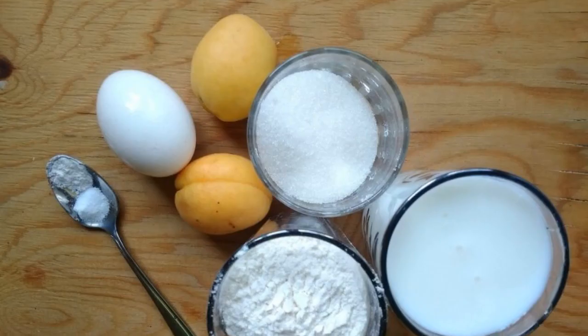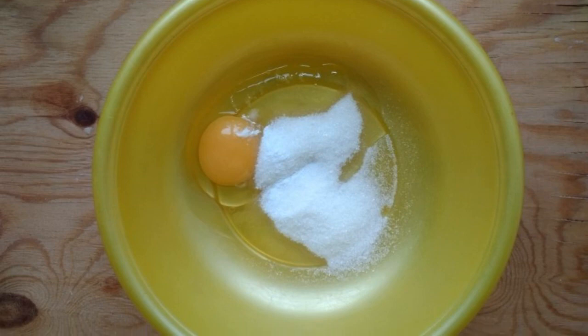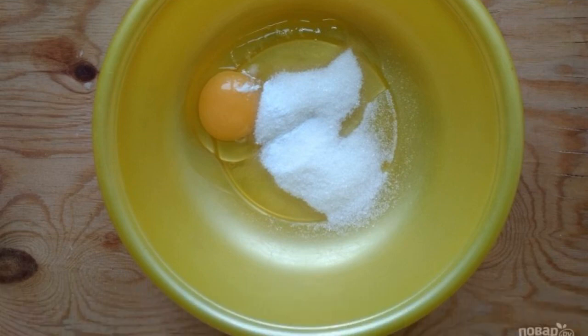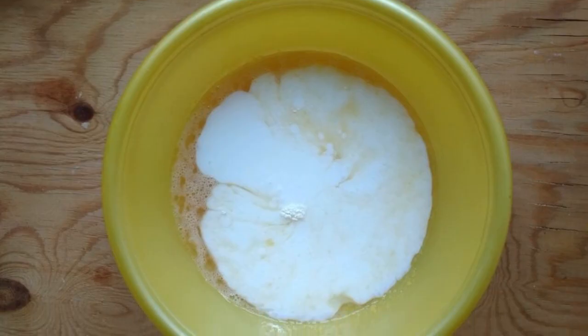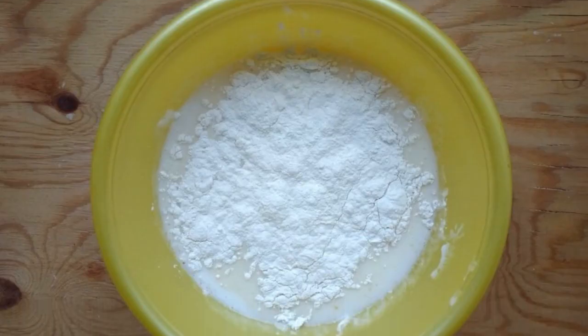One: prepare the necessary products. Two: whisk the egg with sugar, salt, and vanilla. Three: pour in the kefir and baking powder. Four: add flour in parts and knead the batter.